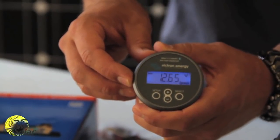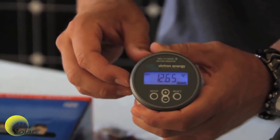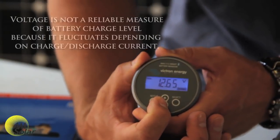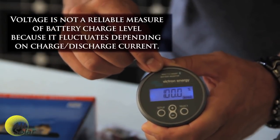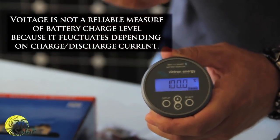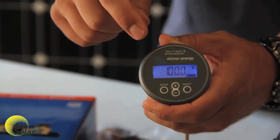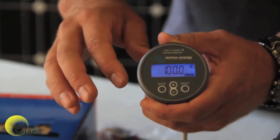For example, I just connected this system and it's showing a battery voltage of 12.65, which corresponds to roughly 50 percent charge. But if you scroll through the settings you can see that the BMV thinks it's at 100 percent. Once it reaches an actual full charge and your charge controller goes into float, it will be accurate and any net current leaving the battery will count down from 100.